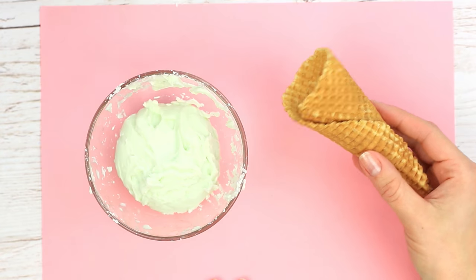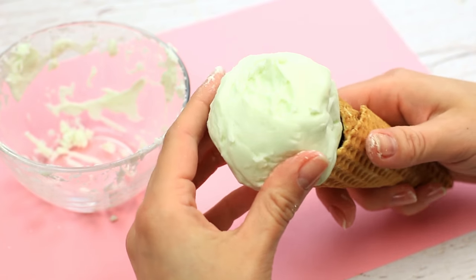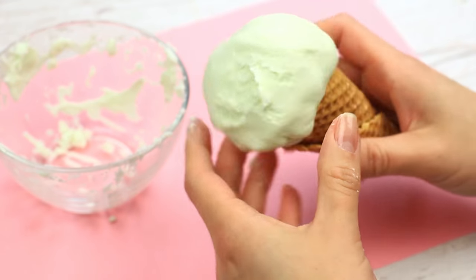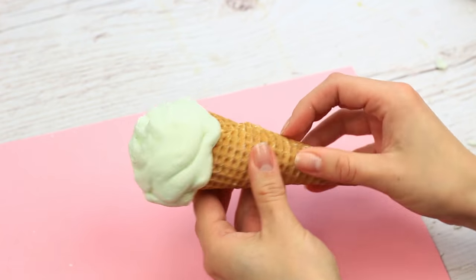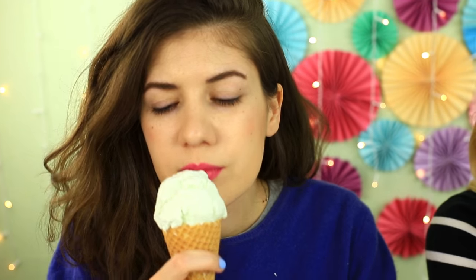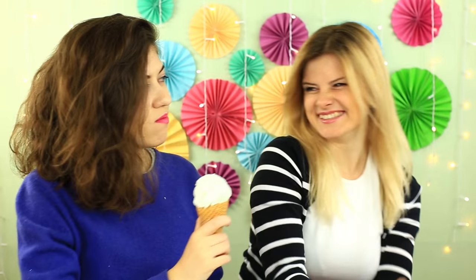Take a waffle cone — it'll be real. Shape a ball and put it in the cone. Press over to attach. The ice cream looks tempting; you'll never say it's fake. Use fruit-flavored shampoo to add a delicious smell. It's a good idea to play a trick on your friends.